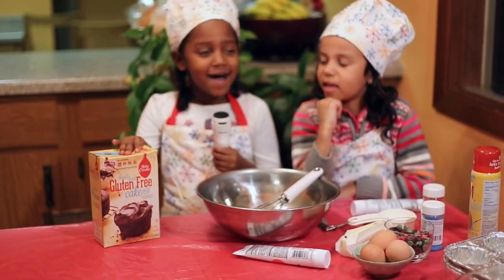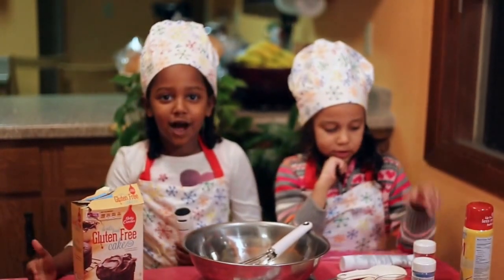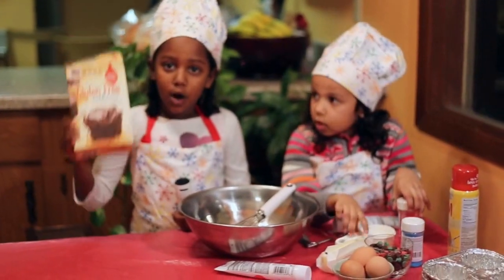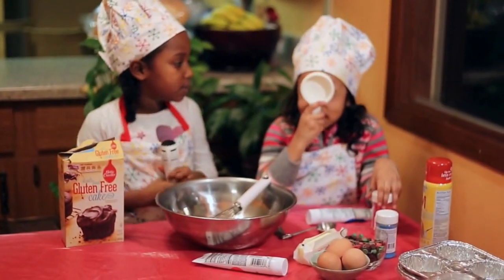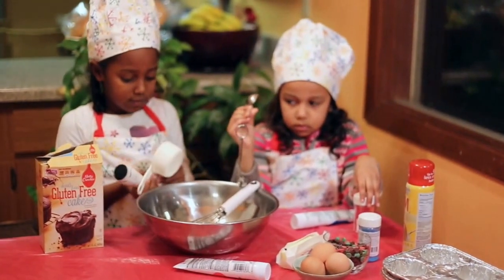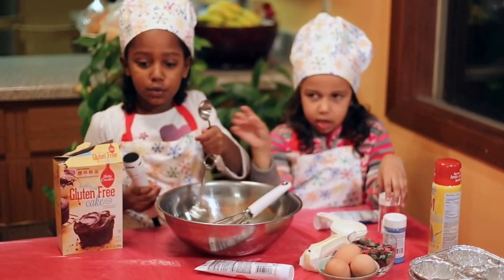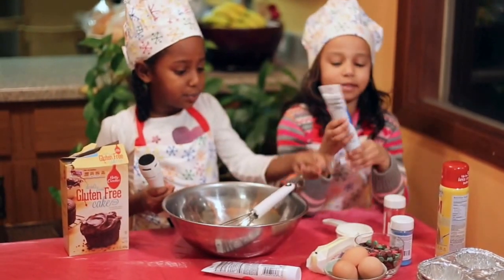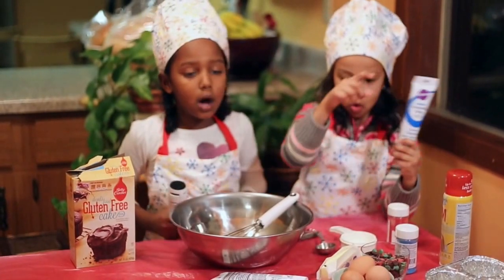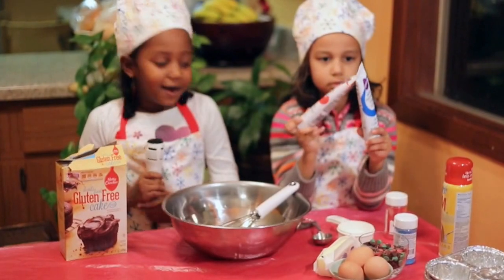Hi, this is the VM Show and today we're making chocolate cupcakes. We're going to need one chocolate cupcake cake mix, two spoons, three eggs, one cup of butter, one cup of water, and frosting. Let's get started.